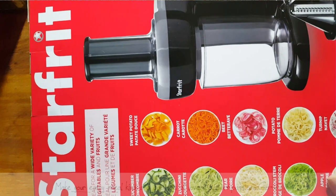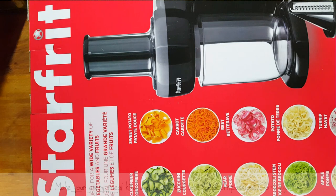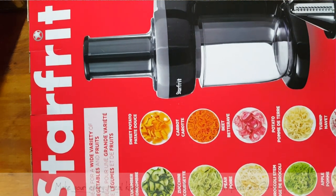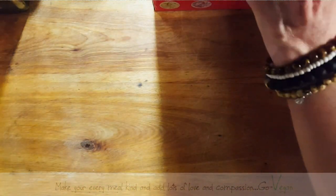StarFit was nice enough to ask me if I wanted to do a review on a spiralizer, and I jumped on it because I have a hand-cranked one, and I thought this is probably going to make my life a lot easier. So I said yes.